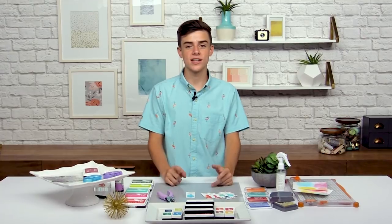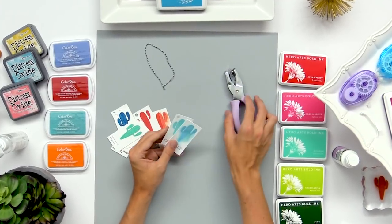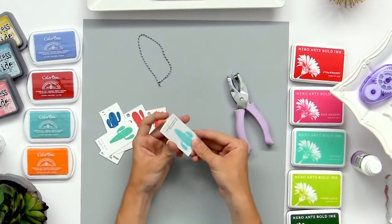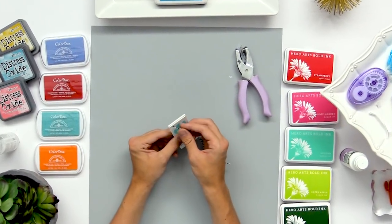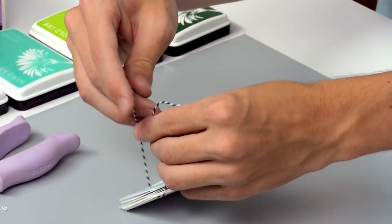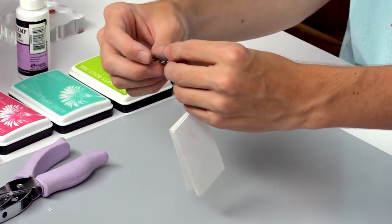Now we're going to put all of our swatches together. If you want to do this at home to organize your inks it's a great idea so you can see all the fun colors. To do this I'm just going to take a hole punch — I'm using the Fiskars hole puncher today and I'm going to hole punch the corner here. Then I'm going to take a little piece of twine, tie it off, and this makes it so you can flip through it like a little book and have all your colors here at once when you're creating.